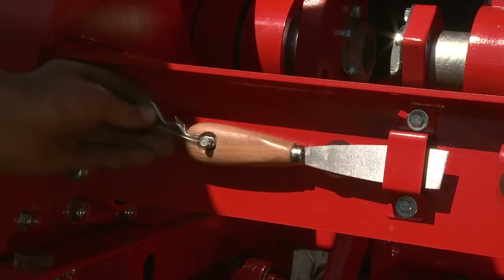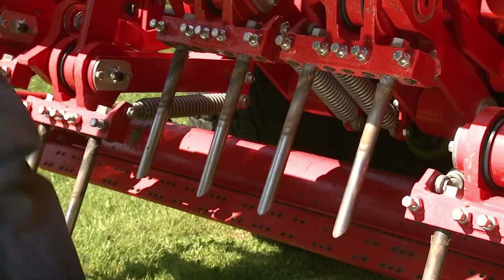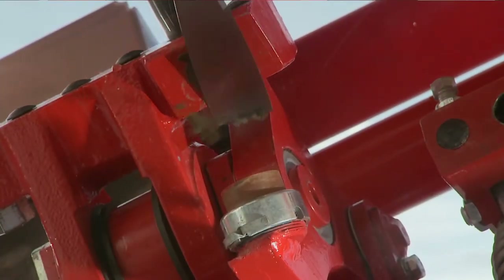The scraper is conveniently mounted on the cross-member of the XF and XD models, and is used to remove any soil which accumulates on the tine holder. This simplifies and facilitates cleaning.